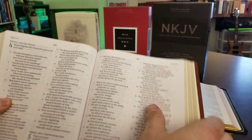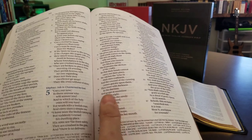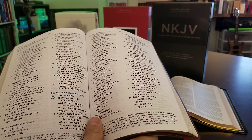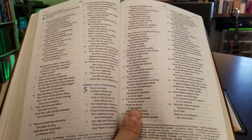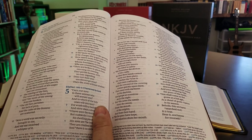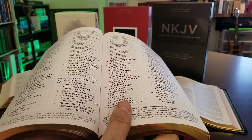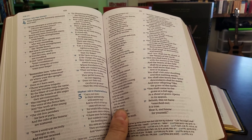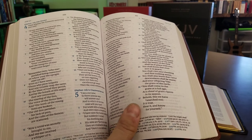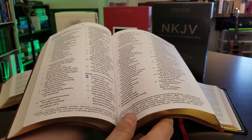So it just depends on what you find most important. If you can handle a smaller text size and can afford it, the Signature Series is a much better, longer-lasting Bible. It'll hold its value longer, you'll be able to use it longer, and you can pass it down.